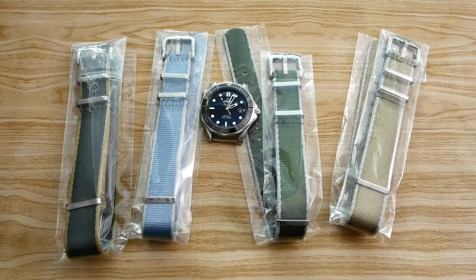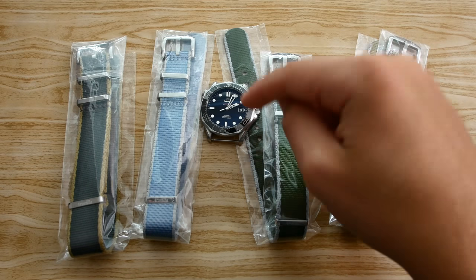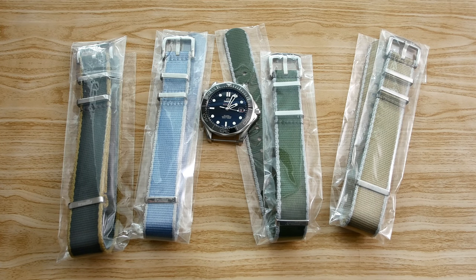These two outer straps here are 22 millimeters. I'm 100% sure you can get these in a smaller size, but that just means I won't be able to try these two straps on my Omega Seamaster because that watch has a 20 millimeter lug width. And at the moment, I do not own any watch with a 22 millimeter lug width. So let's take a look at the straps.